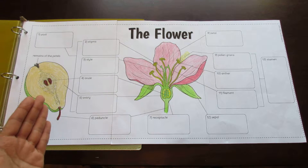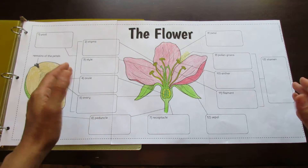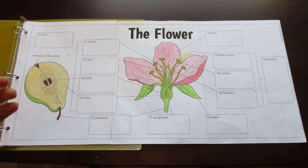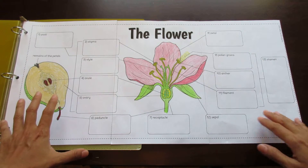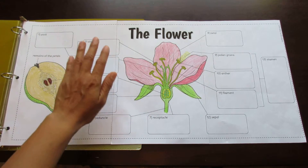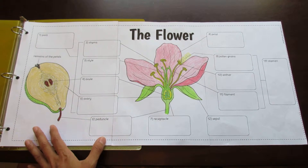I've provided options that include just the flower or the flower with the fruit. I highly recommend using the fruit, but if you prefer just the flower, I have ten different options for this foldable that will give you lots to choose from depending on what you want to teach. This particular one has the male parts, the stamen, all grouped onto one side and the female parts of the pistil all grouped on the other side. The diagram is great for coloring and students can use that for extra reinforcement.